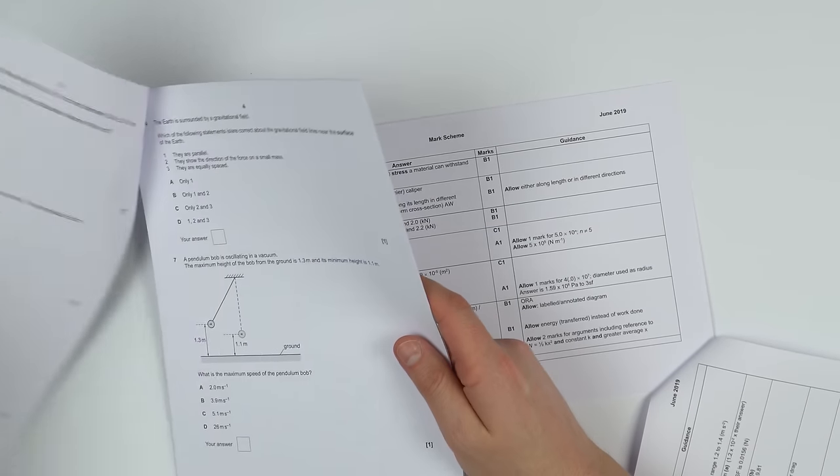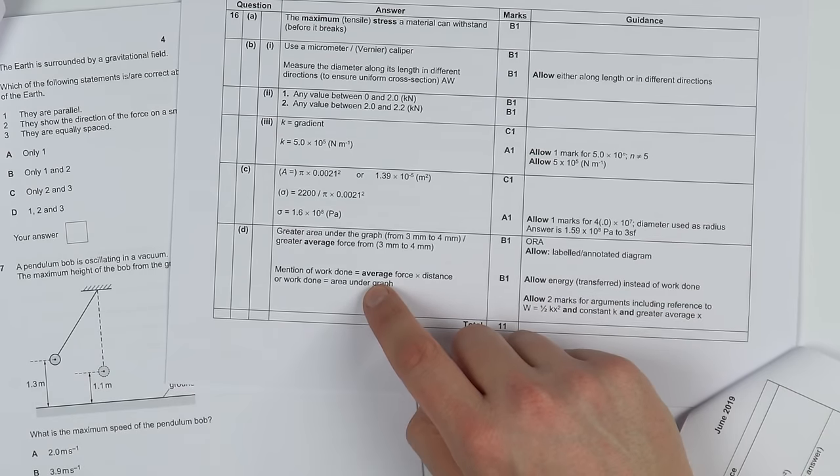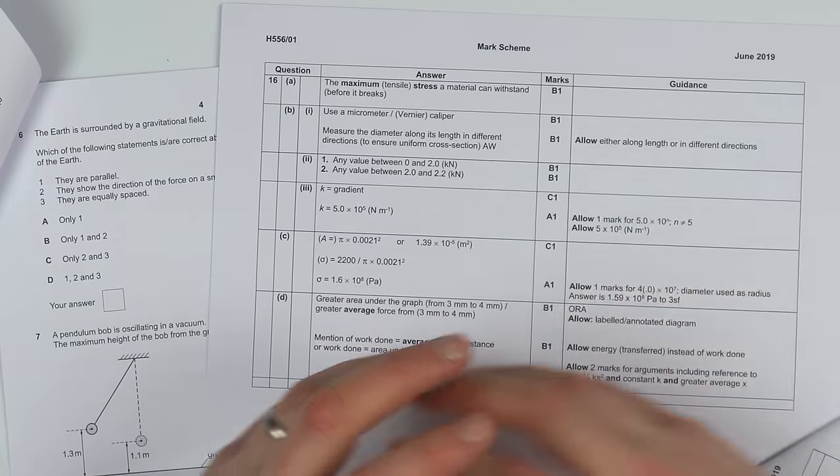The mark scheme is really important because it allows you to check your understanding and give yourself the marks you think are appropriate. As you're marking your work, I'd urge you to be a bit harsh on yourself — if you're not sure if you'd have got the mark, don't give yourself it. Also, as you mark through, maybe in a different colour, write in any extra notes onto the past paper: the key words underlined in bold, alternative methods you hadn't thought of. It's not just about doing the question — it's learning from the answers and how you could improve going forward.